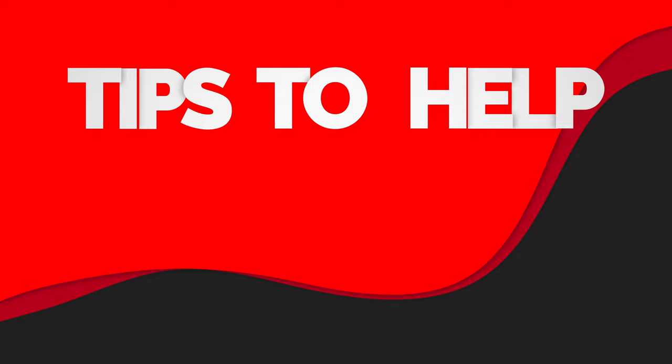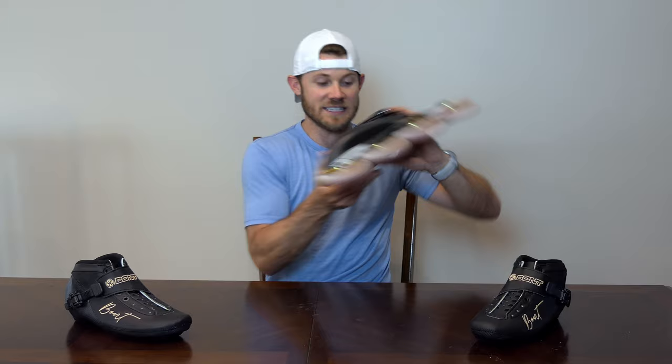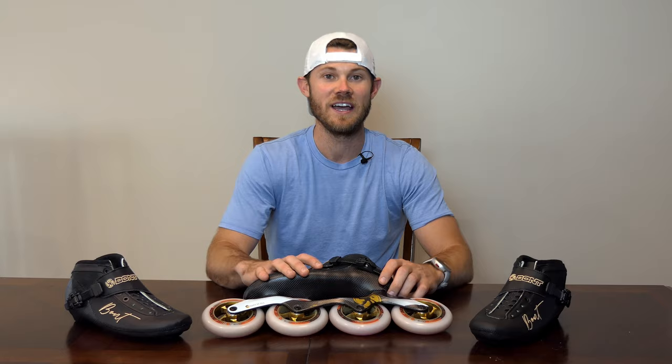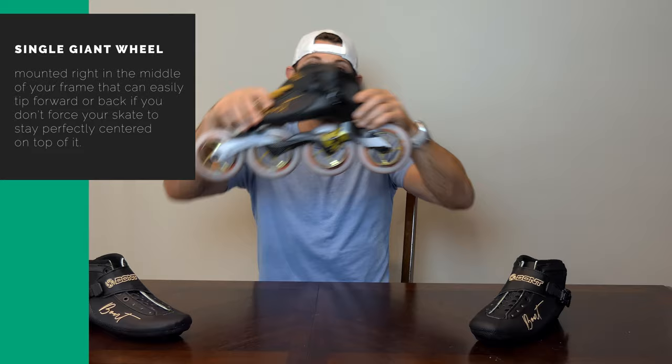Now you know what you're supposed to do — let me leave you with some visualization techniques that can help you get there. The reality is your skate gives you almost no feedback: you have four wheels or three wheels all in a flat line skating across a flat surface, so if you rock forward or back, your skate tells you almost nothing and just keeps traveling a little less effectively. Here's the first visualization: think about one giant wheel mounted right in the middle of your frame. You have to have perfect balance, otherwise you're going to tip forward or tip back as you skate.